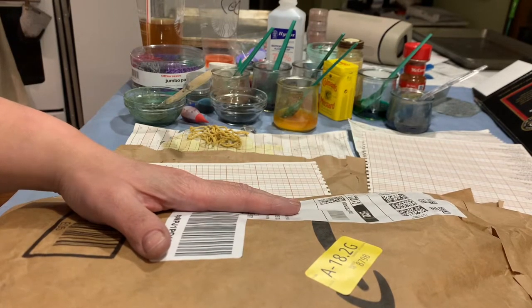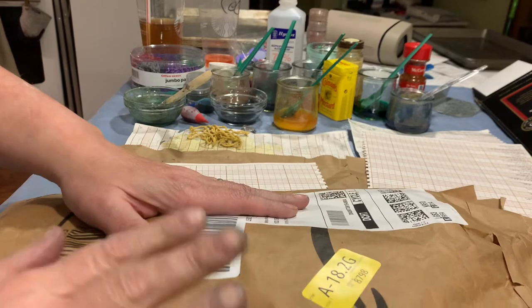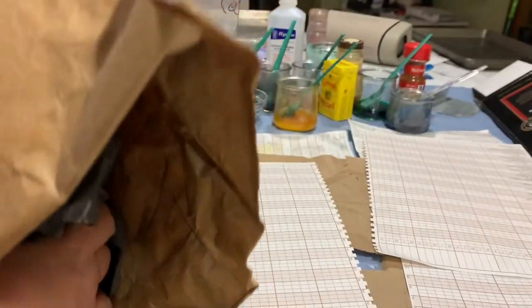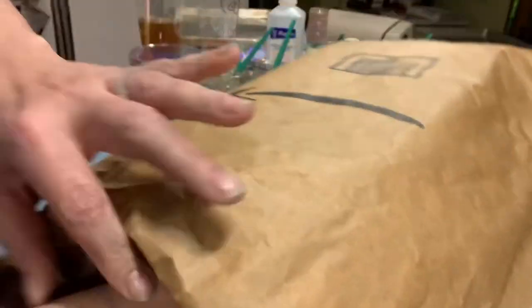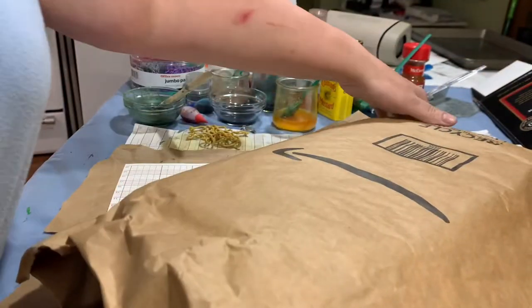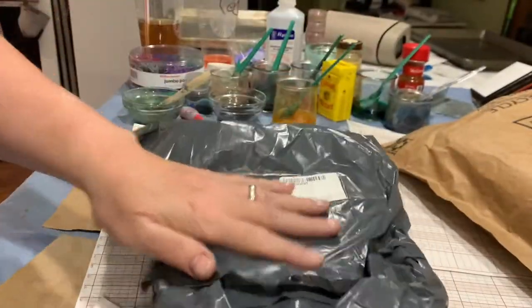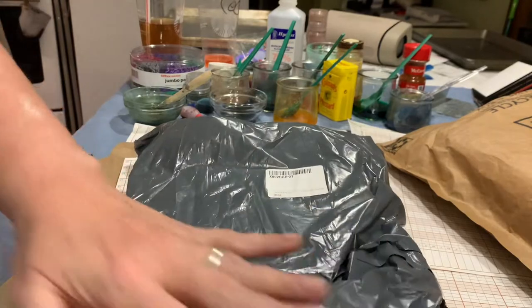I have been waiting to get this. I ordered this off of Amazon and I've been waiting to buy it. I just cut it open so I could show you. I got two things here — this is what I'm most excited about. I did cut it before I started the video.